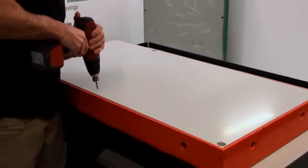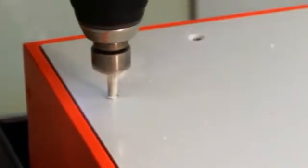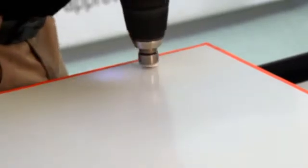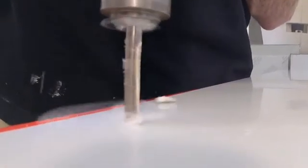Holes are then drilled into the Alcus panel and the formwork for riveting. To ensure the rivet is flush with the Alcus, it is countersunk using a 120-degree countersink.